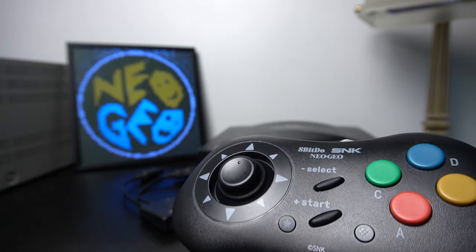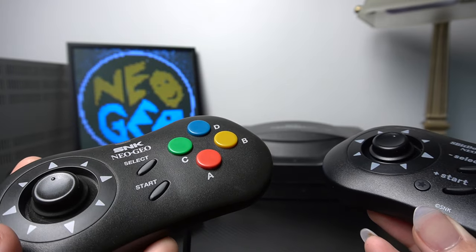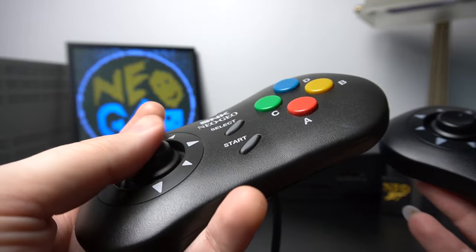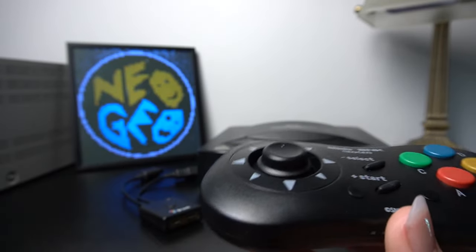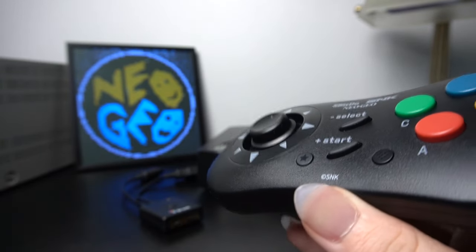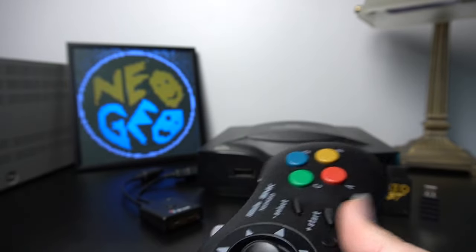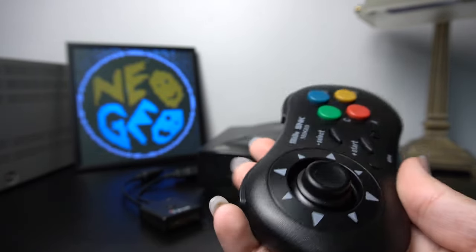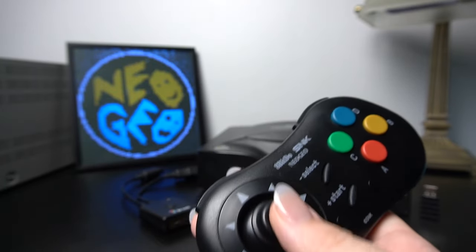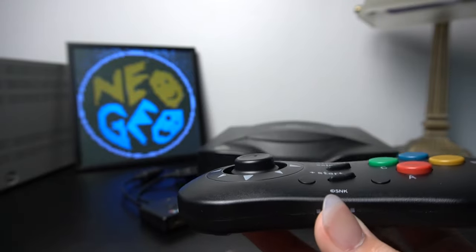When it comes to the Neo Geo stock controller, one of the main things that have gone wrong over the years is the clickiness of the joystick. Now, if you recall the Neo Geo Mini, they had these types of controllers but the stick had no click to it, and a lot of people really didn't like that. 8BitDo has added the clickiness back with these controllers, which is a really nice addition.